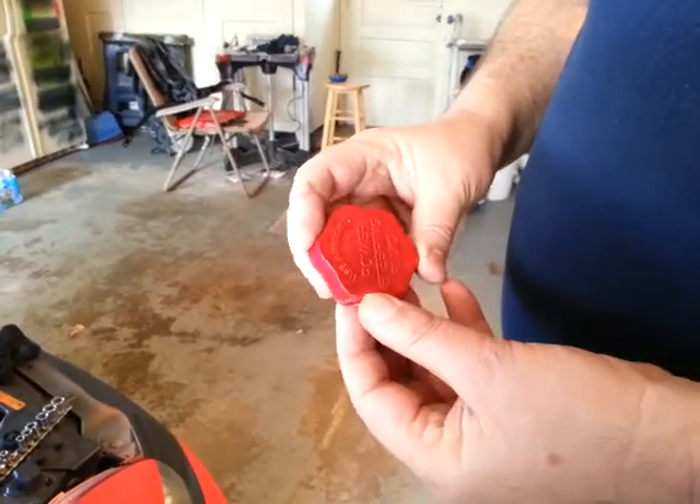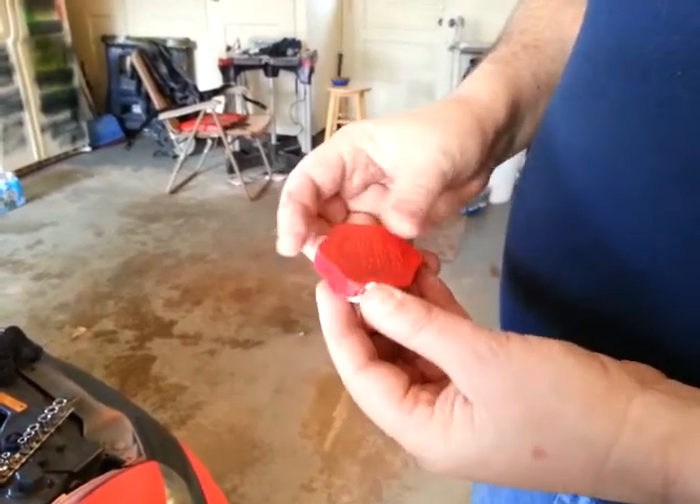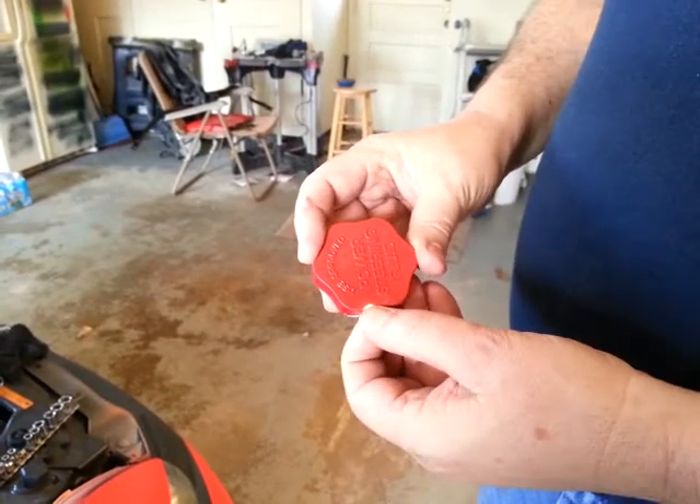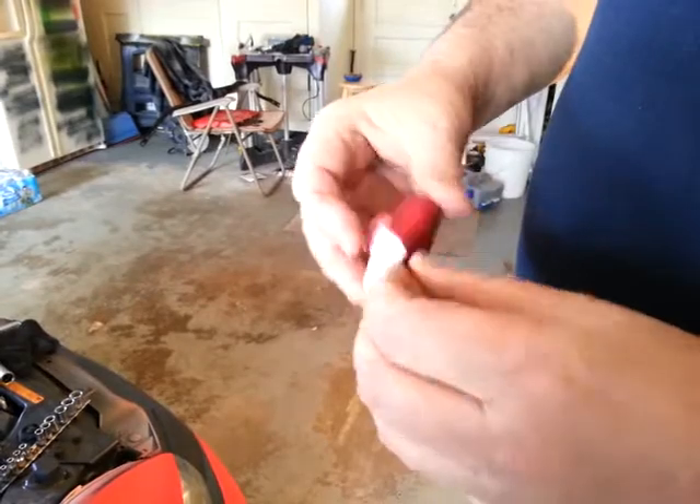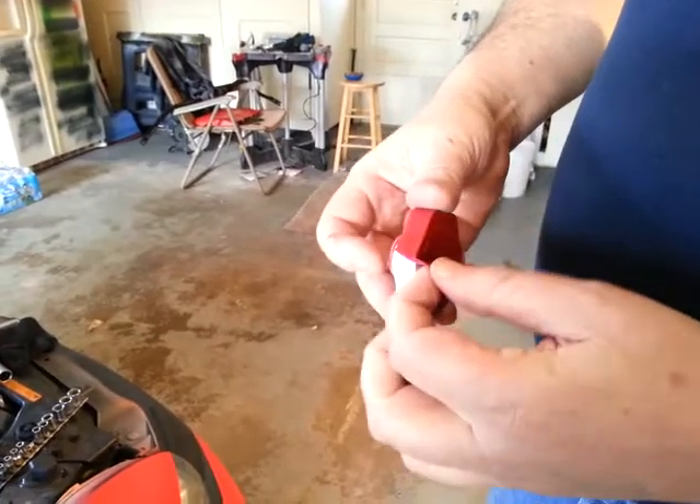Alright, several people have asked about using plastic dip under the hood. This is just one of my covers — this is for the power steering. This has been on there about a year. I started peeling it and then decided I'd show you all.